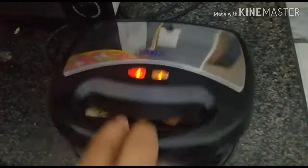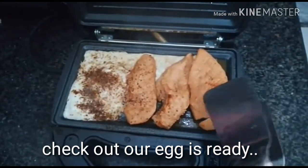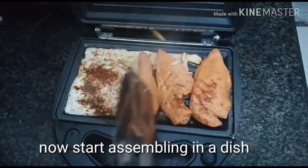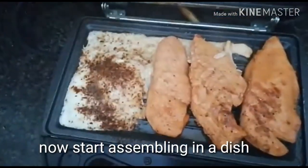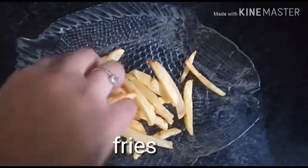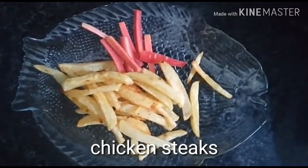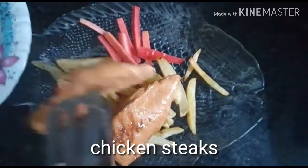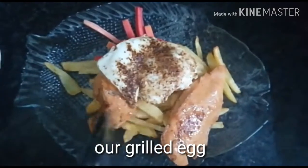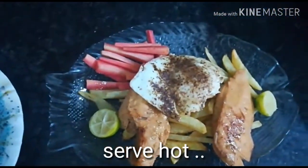After two minutes, the green light will indicate it's done. Switch off the machine and open the lid — you can see our egg is ready. Now start assembling in a dish: first add fries, then add carrots or whatever veggies are available such as cucumber. Add the chicken steaks and place the grilled egg over them. Our chicken steaks are ready — serve hot, they are delicious and yummy!